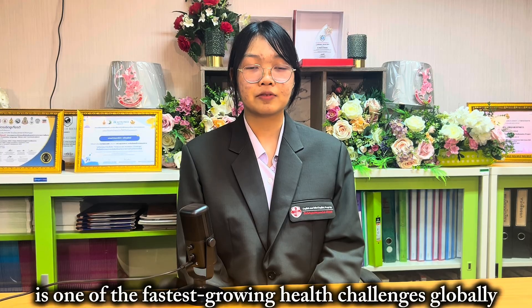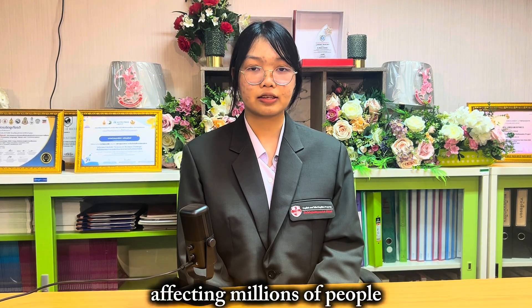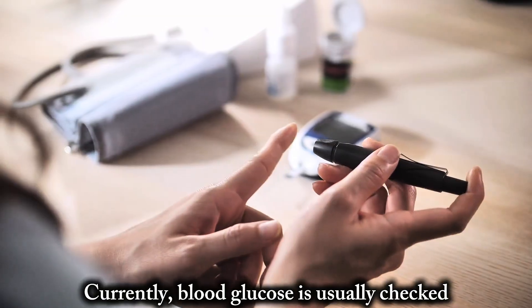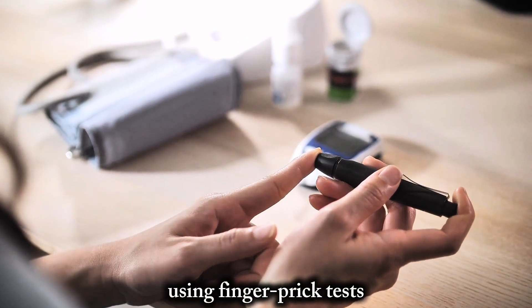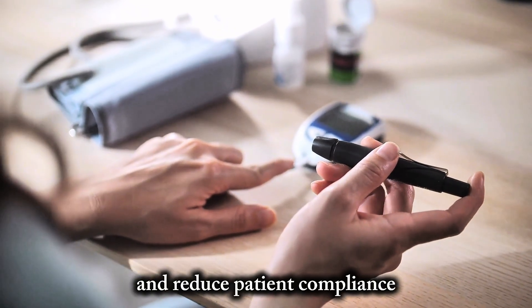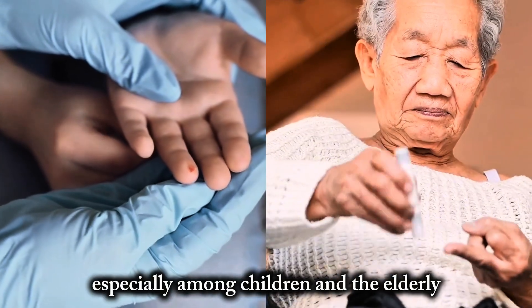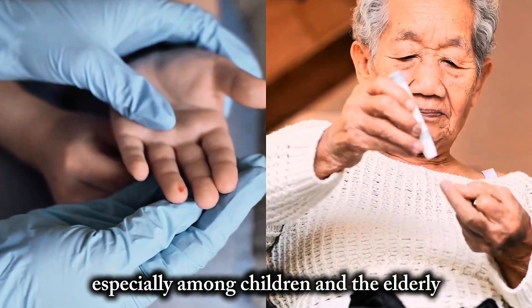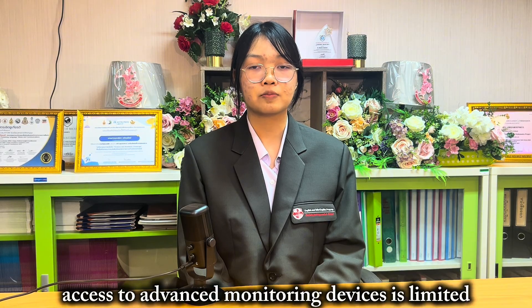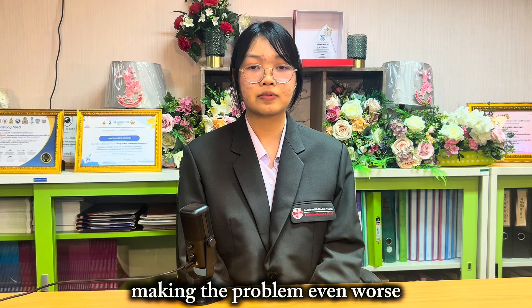Diabetes is one of the fastest growing health challenges globally, affecting millions of people. Currently, blood glucose is usually tested using finger prick tests. These are invasive, can cause discomfort and reduce patient compliance, especially among children and the elderly. In low-resource areas, access to advanced monitoring devices is limited, making the problem even worse.